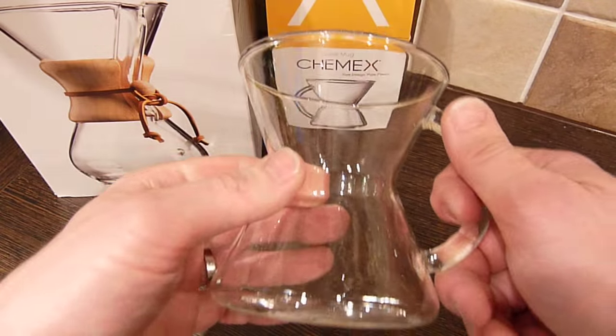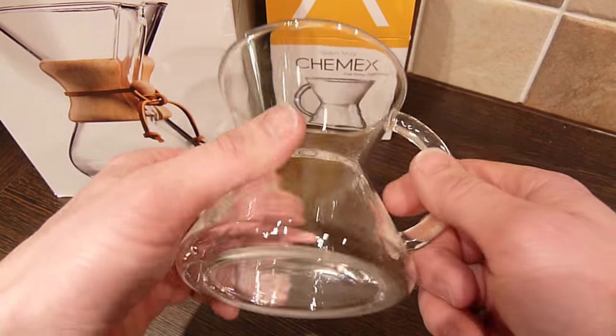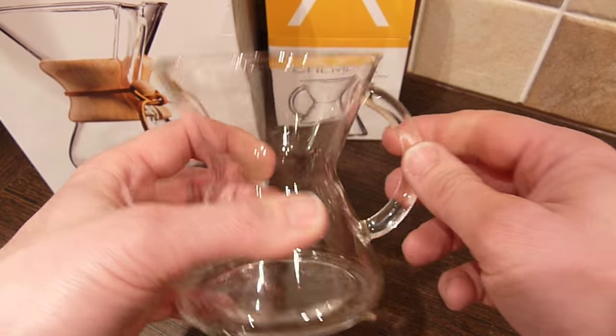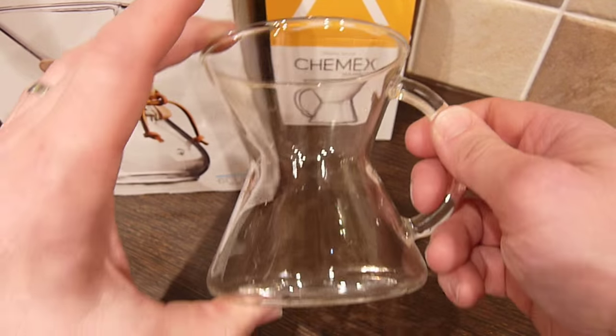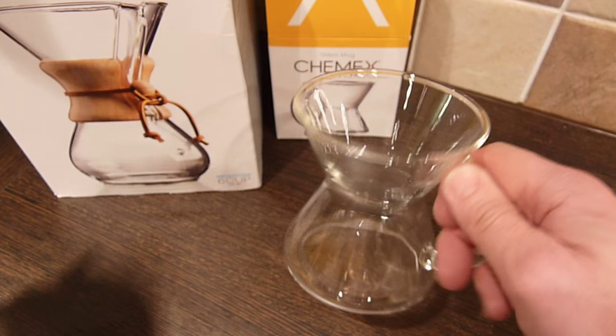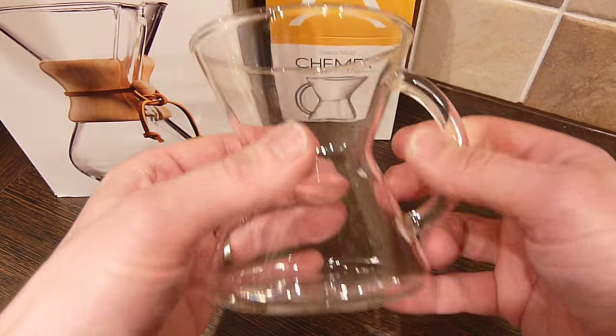In practice though, it just pours like a regular mug. I also wondered whether the glass would transmit heat more readily than a conventional ceramic mug, but again it's pretty much the same to be honest.